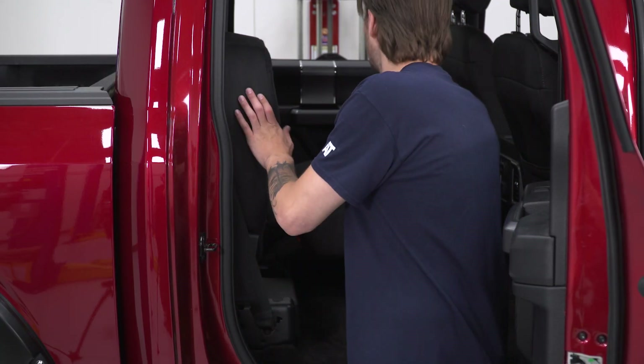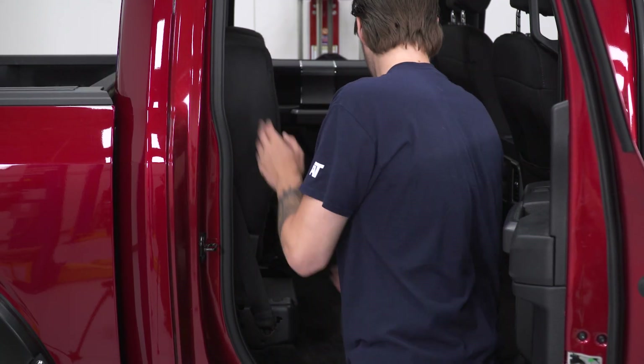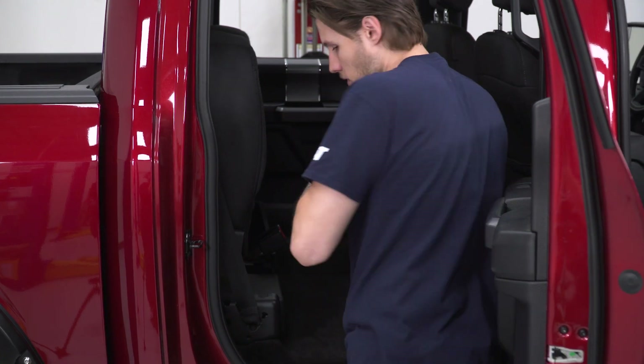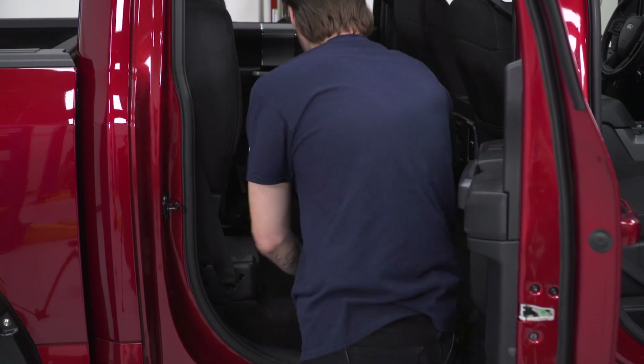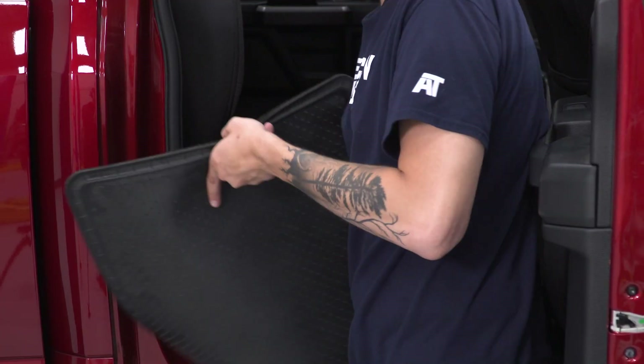Now that we have our WeatherTech mats trimmed, you're going to take out your factory floor mats. We're going to lift up on the rear seats and then take out the mats. Lift up into place, lift up on the second seat, and remove your stock mats.